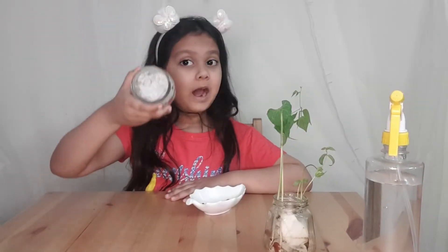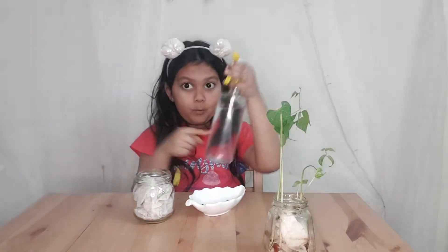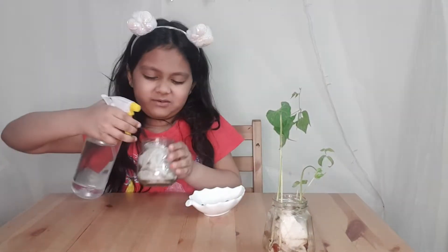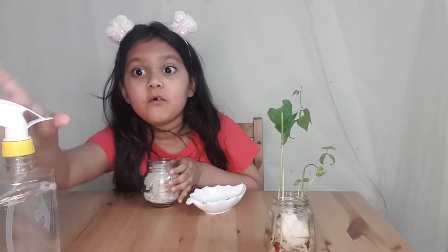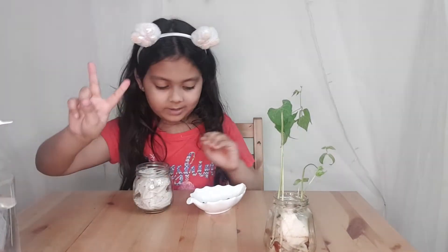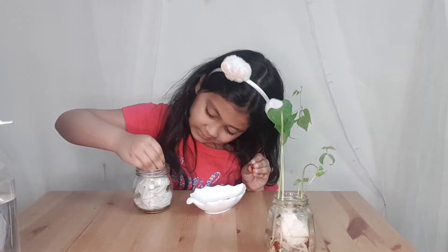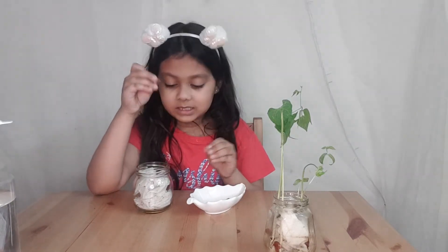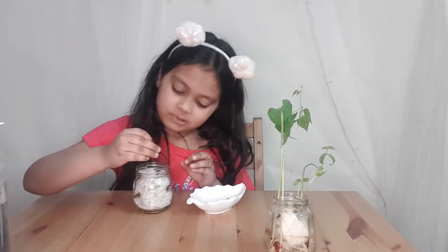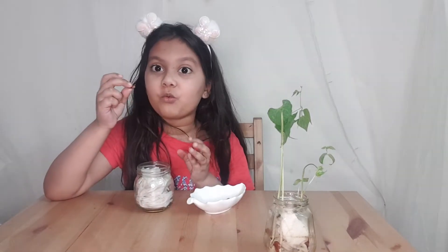Guys, this is the way how to do it. I just spread one layer on the top — one spray on the top, two, that's two, five layers. And now it's time for the kidney beans.